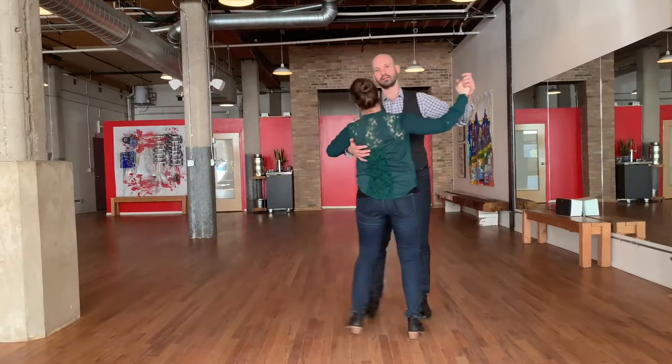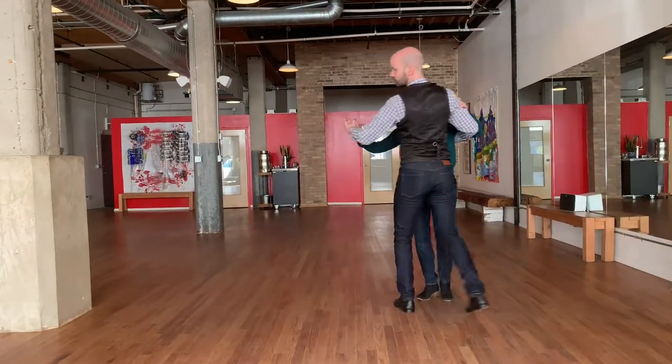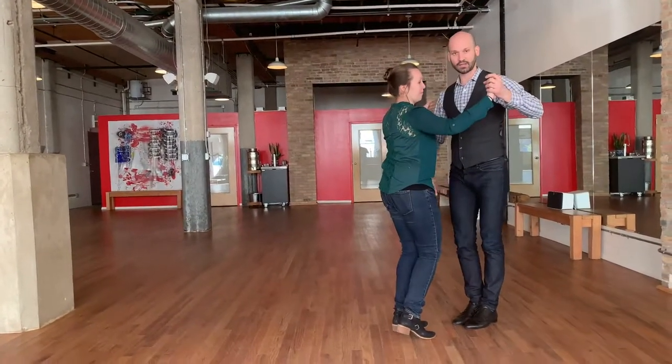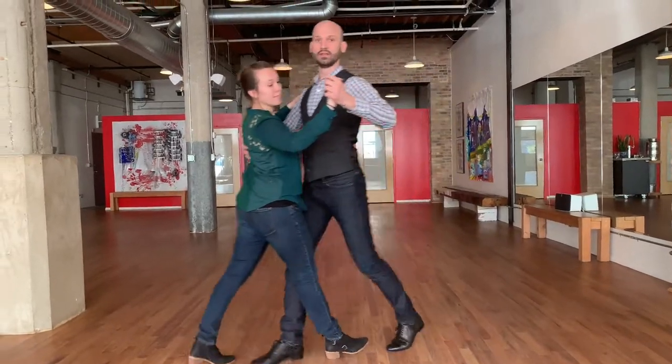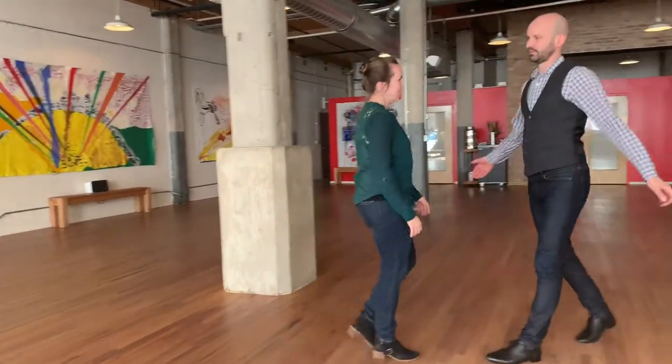Just like with the traveling step, the key is that we're on each other's cadence — stepping at the same time. Whenever I'm done turning and facing the new direction after the side close, I can head off into a traveling step. That does it for today! Next time we're going to be introducing a new dance style — we're going to start some waltz. How exciting! We'll see you then.